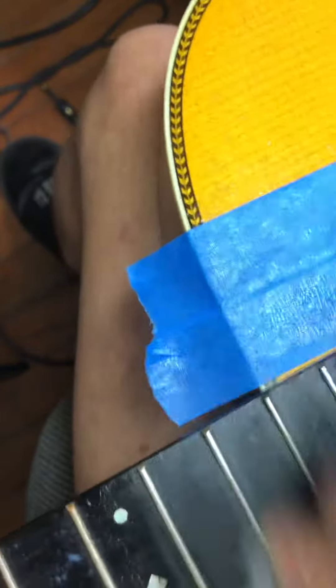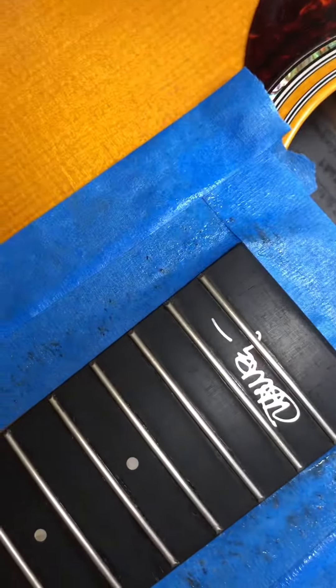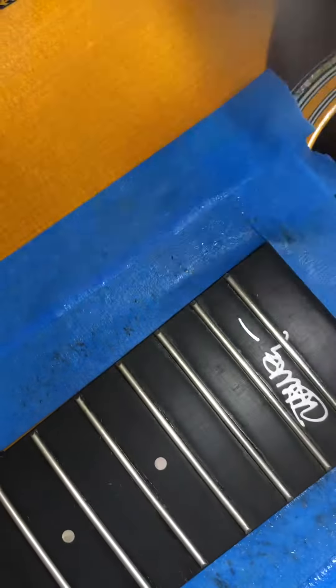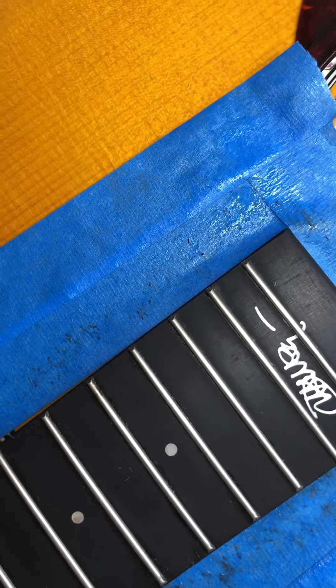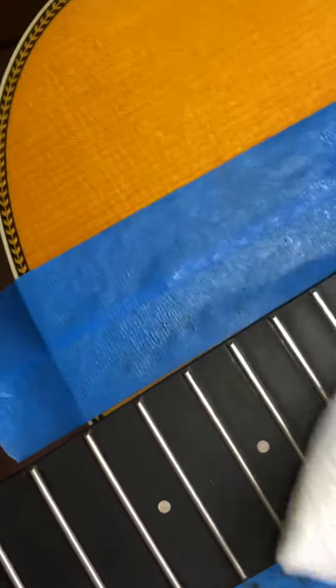I'm just gonna do it until here. Always look at the amount of dirt. Okay, this is a new piece of steel wool, and then I'm gonna use paper towels to clean the fretboard.